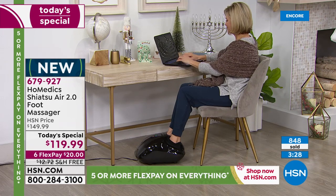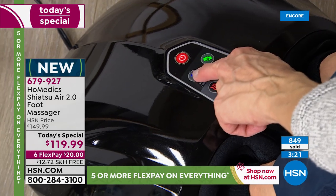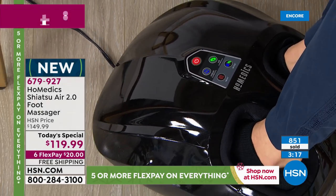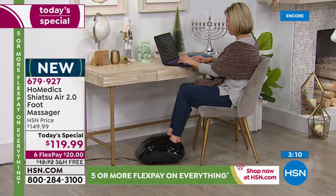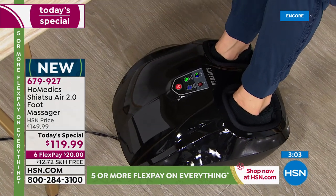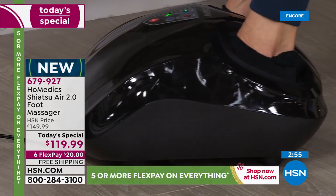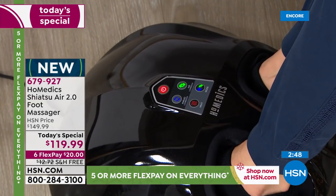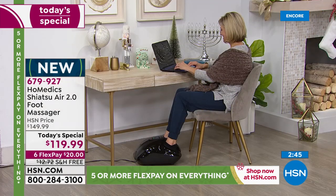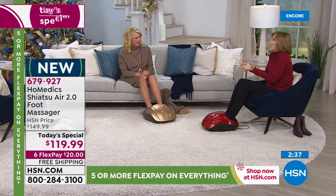It has an auto time-off — it goes for 20 minutes. Anytime you have something with heat or massage, you really want that security because it can be very relaxing and you can fall asleep. You can just turn it right back on. I started on the least compression and least massage setting, and I thought that felt amazing. Then I went to the next level and thought, well, that's good. Then I put it on the full, highest setting — and this is out of this world. It really feels like your foot is being cradled, massaged, a warm hug.